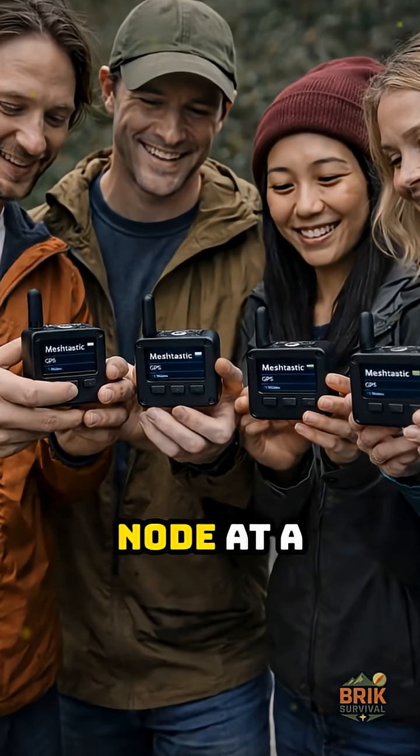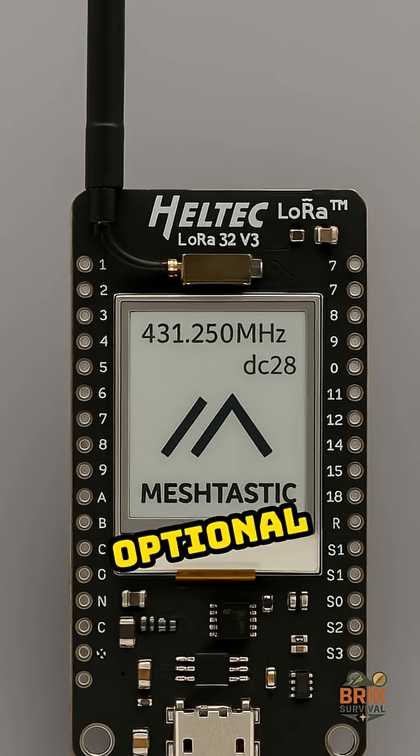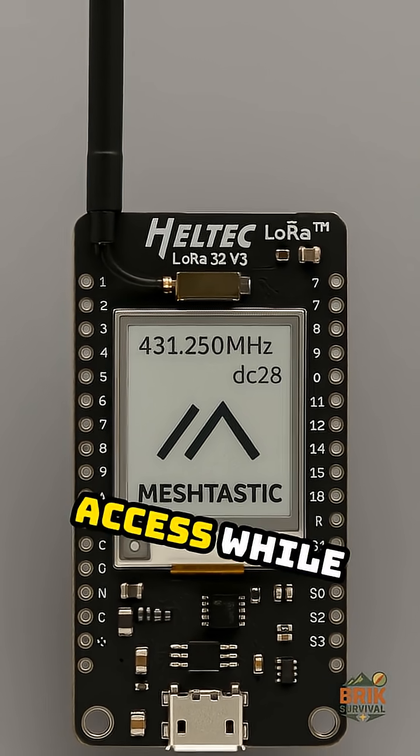You can go even further with a node at a friend's house across town, one at work, and maybe an optional internet bridge if you want remote access while you travel.